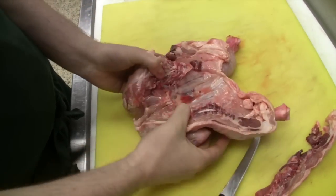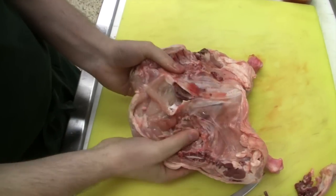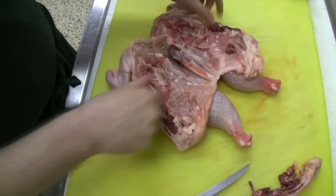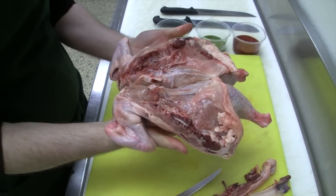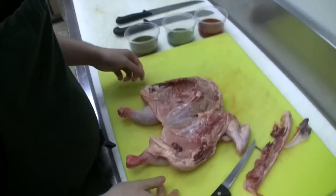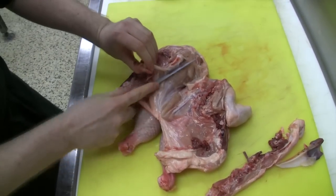Now once I've got my chicken flat like this, I make a little slice into the breastbone, which allows me to pull it flat. At this stage we've got our basic flattened or butterfly chicken. Why butterfly? Because you can picture this flapping its wings just like a beautiful butterfly.